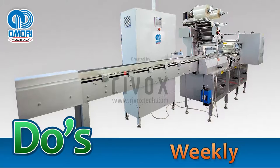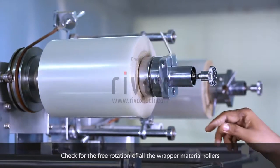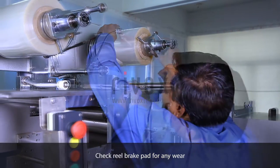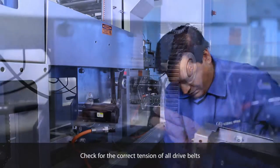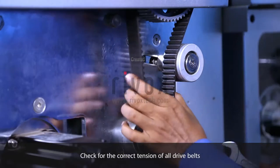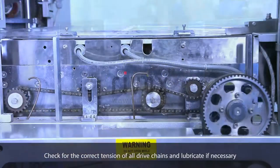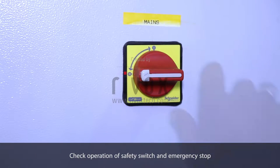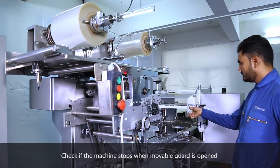Do's. Weekly. Check for the free rotation of all the wrapper material rollers. Check the correct tension of all drive chains and lubricate if necessary. Check operation of safety switch and emergency stop. Check if the machine stops when the movable guard is open.